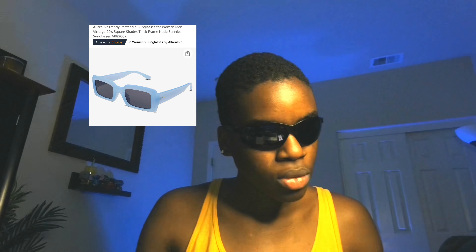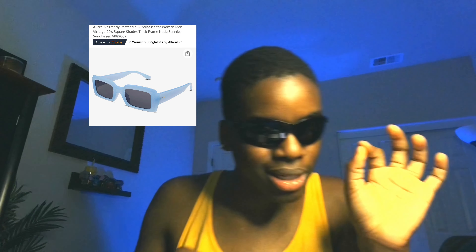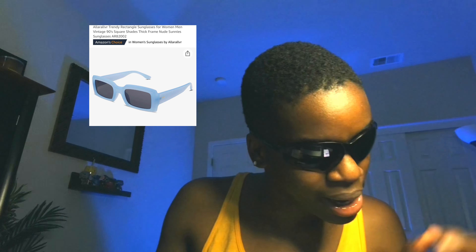Let's look at the first pair. Anything I don't like is going back — that's Joy's promise. I really liked these because they're in my brand color. The title is — and the titles never make sense — 'I Love Trendy Rectangle Trendy Rectangle Sunglasses for Women Men Vintage 90s Square Shades Thick Frame Nude Sunny Sunglasses.'